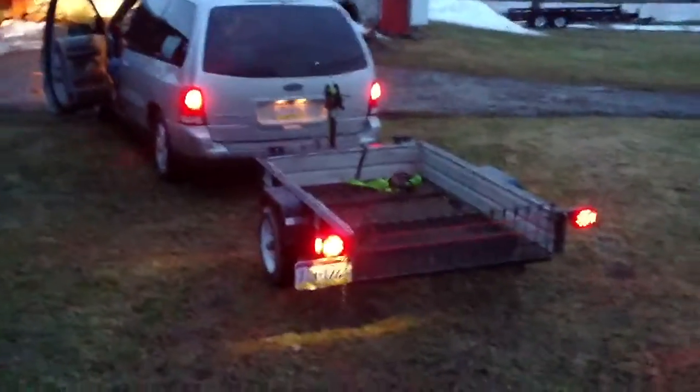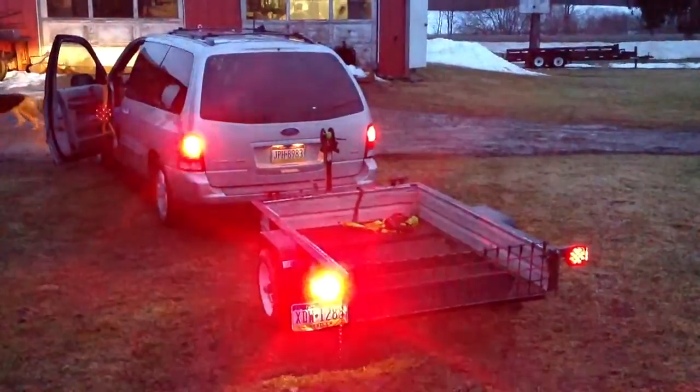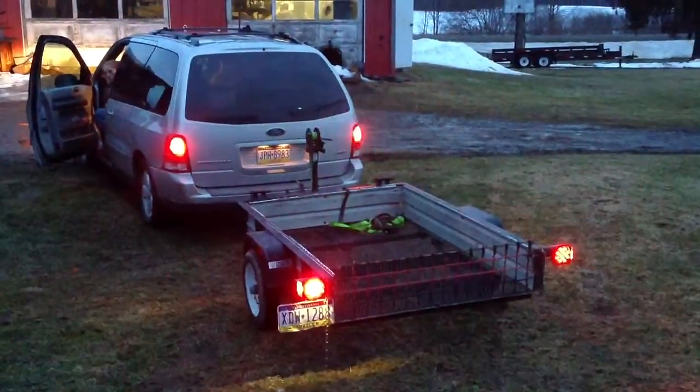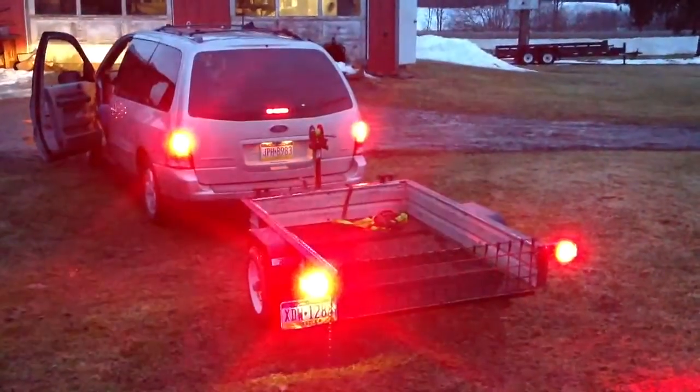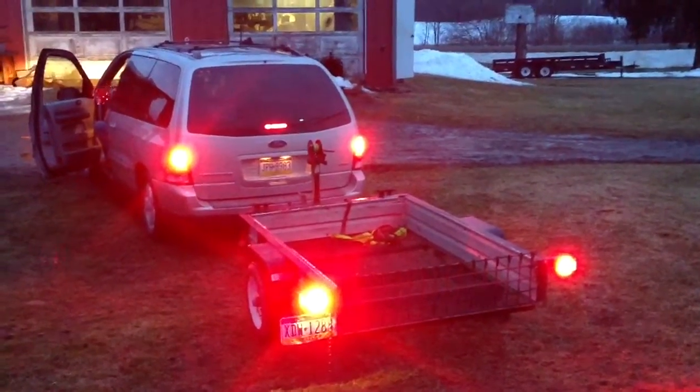I'm going to back up enough here that we can get a look. Left turn signal. Right. Stop. While you have your foot on the brake, do both turn signals.